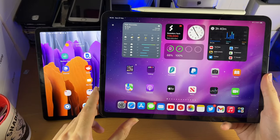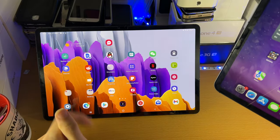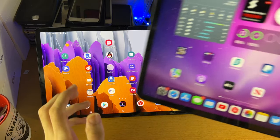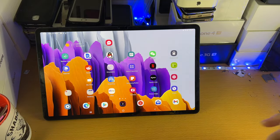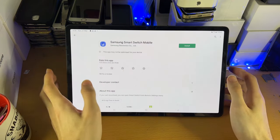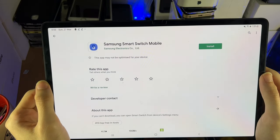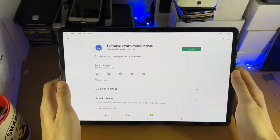Welcome everyone. I would like to show you how to transfer data from your iPhone or iPad over to your Samsung Galaxy Tab S8 series. So what you're going to do is get your tablet out, the Samsung tablet, and load up the Google Play Store. Once you're in the Google Play Store, you want to search for the Samsung Smart Switch mobile app.